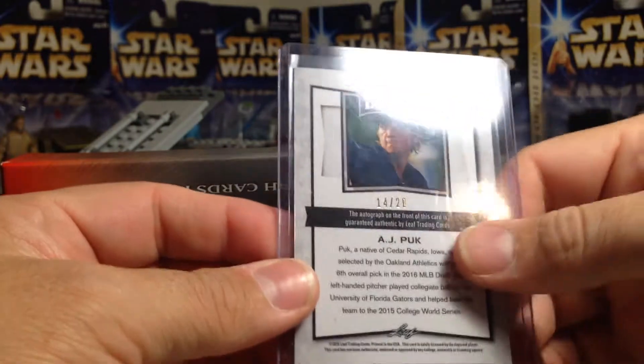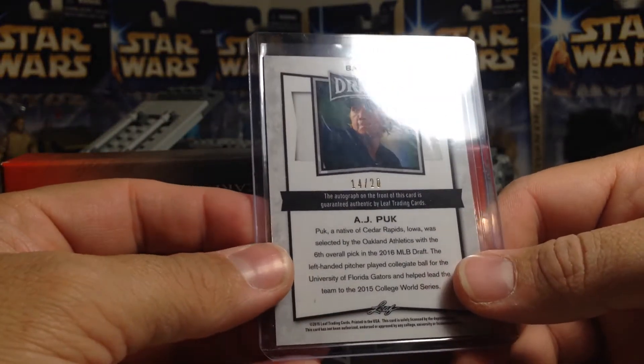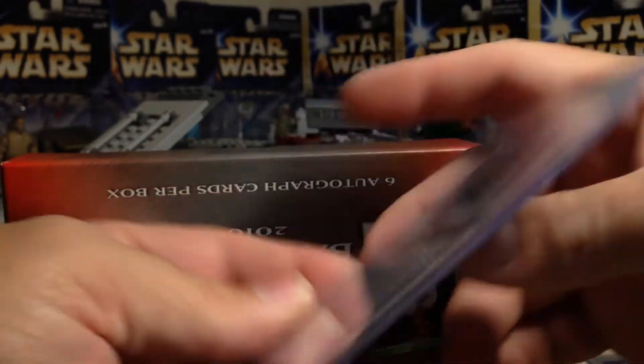There's a purple AJ Puk in purple, so that should be out of 20. Yeah, 14 out of 20. He was the sixth overall pick in the 2016 draft for the A's.